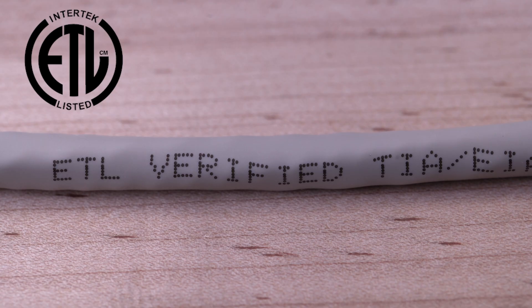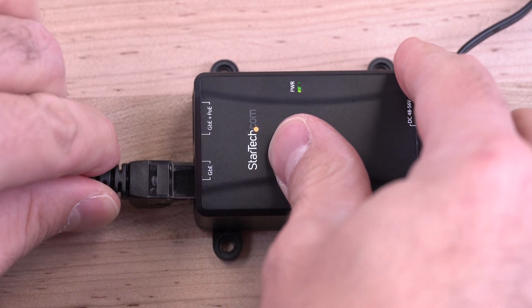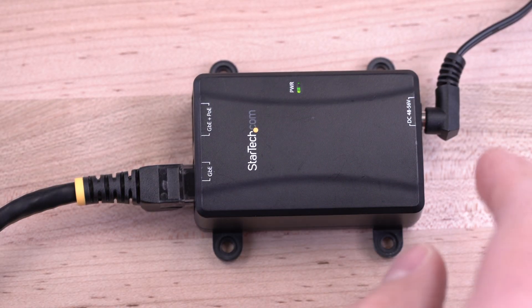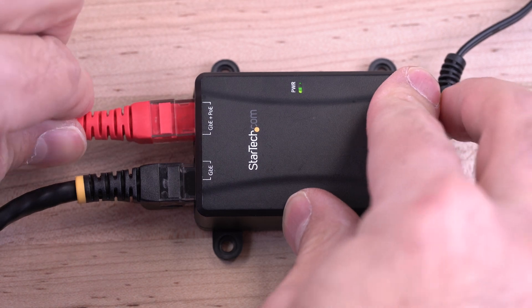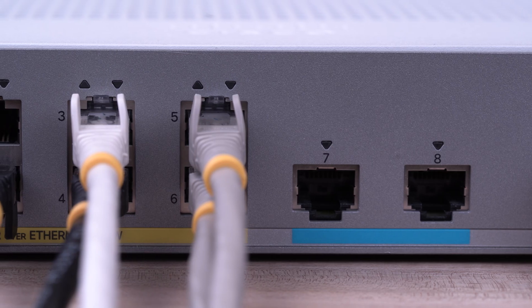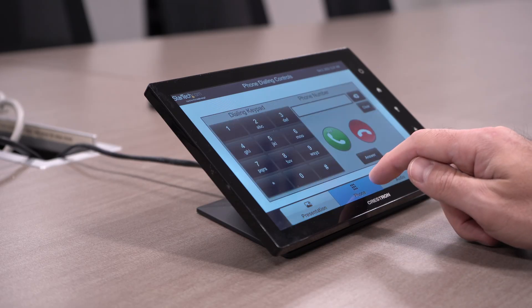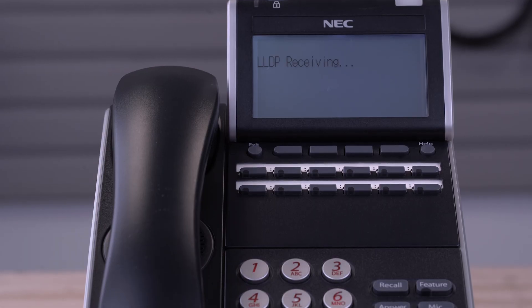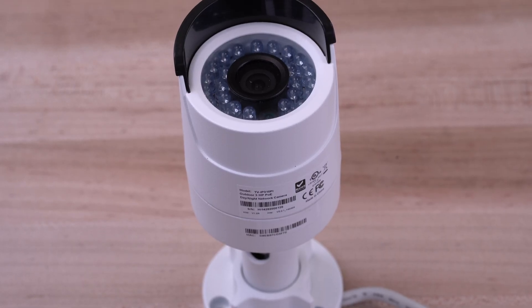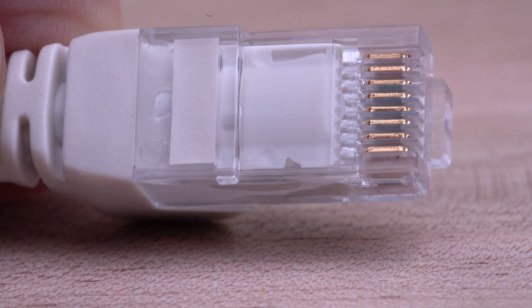Our cables are third-party ETL verified for guaranteed performance, are IEEE 802.3BT compliant and verified for up to 100 watts for PoE, and use UL-listed wiring, providing low DC resistance for continuous power and preventing inefficient power loss to heat when using devices like flat panel displays, VoIP phones, and security cameras.